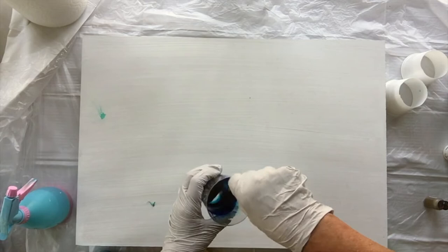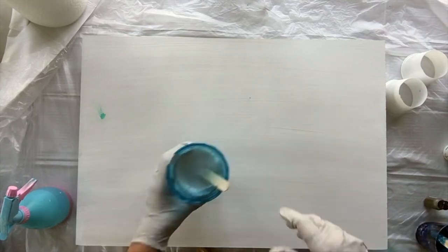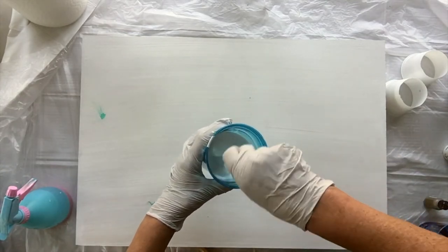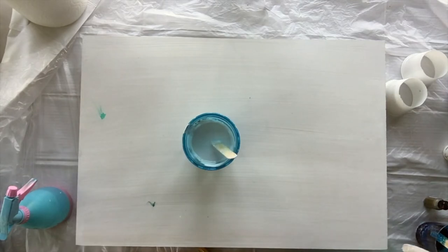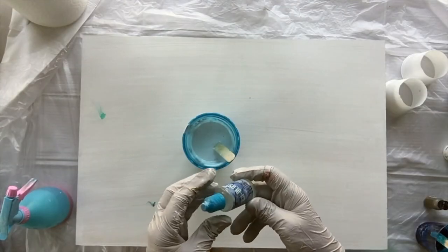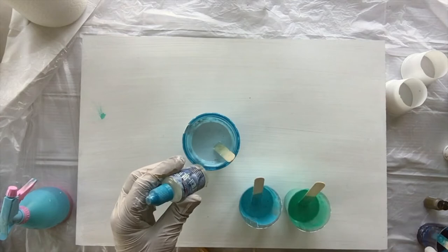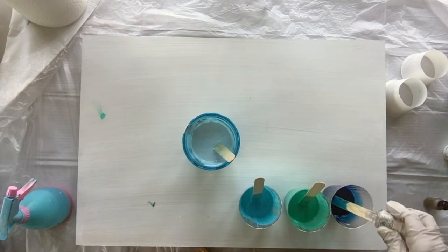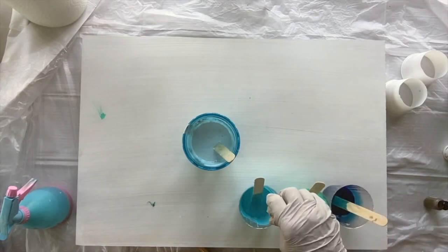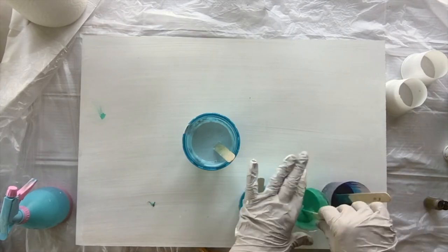So I've mixed up all my resins with their colors. I'm also going to add some Resi Blast — here is my Resi Blast, and I'm going to add this only to my ocean because I want my ocean to be bubbly. Resi Blast in there — aqua, light blue — little stir, little stir, little stir.